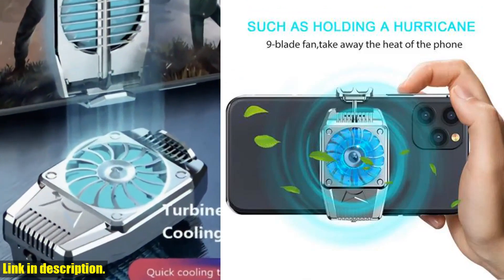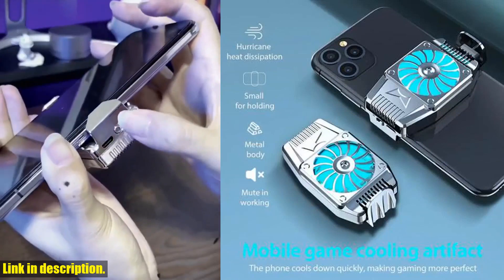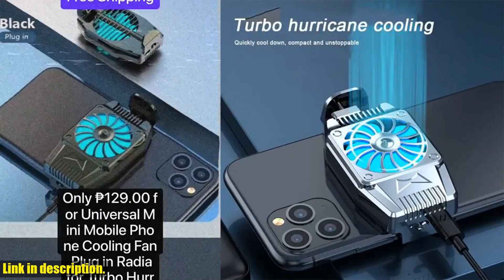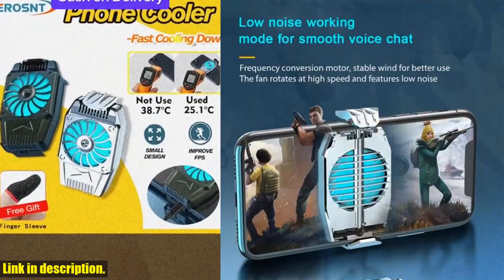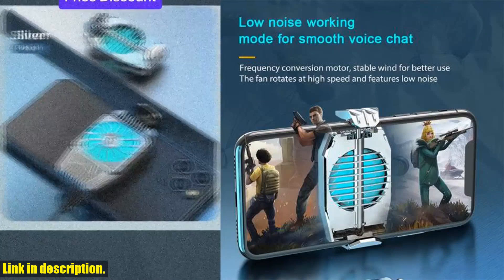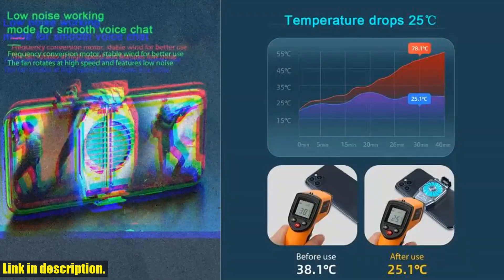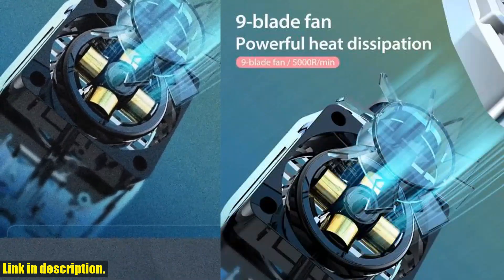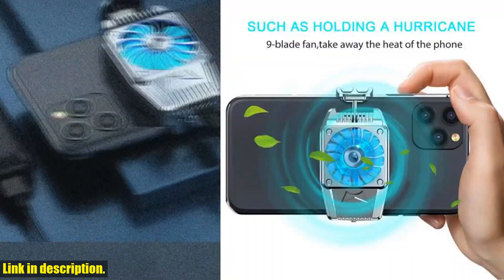But wait, it gets even better. This cooling fan is super easy to use and can be attached to your phone in seconds without the need for any tools. It's small and handy, the size of which is only one third of that of the mobile phone, making gaming smooth and enjoyable. The best part? It features a super quiet noiseless fan and doesn't affect your game voice or under table voice communication. Not only does it provide powerful heat dissipation, but it also effectively prevents battery aging and extends the battery life of your phone.